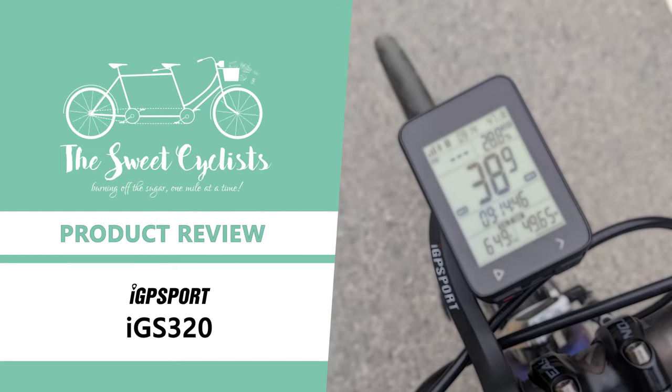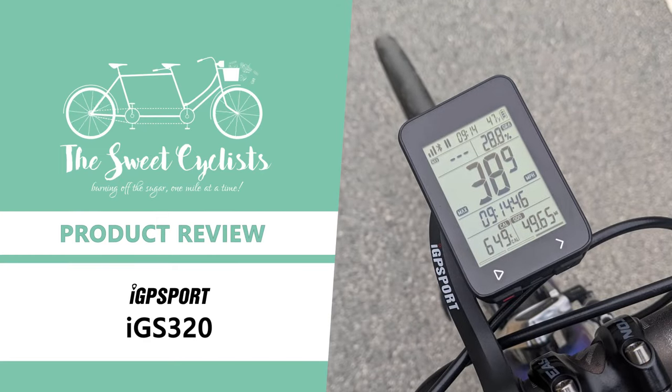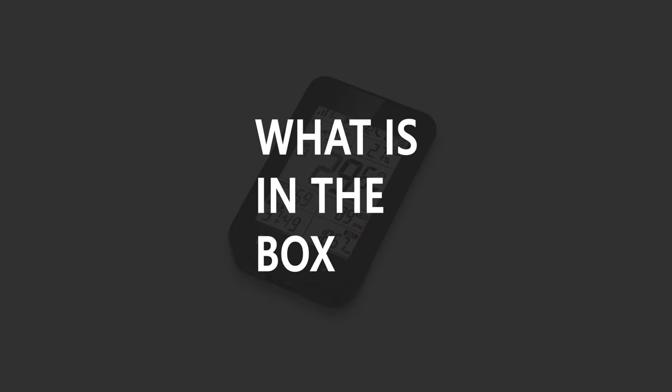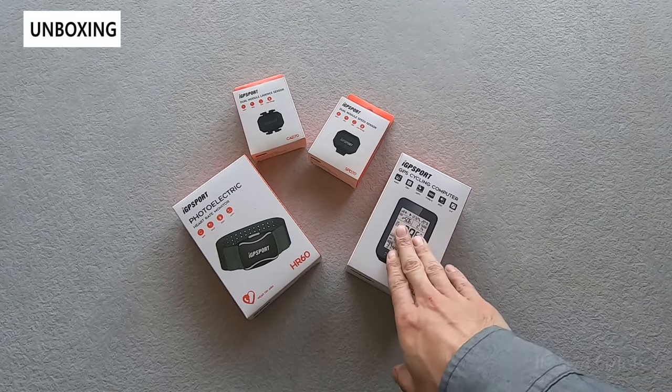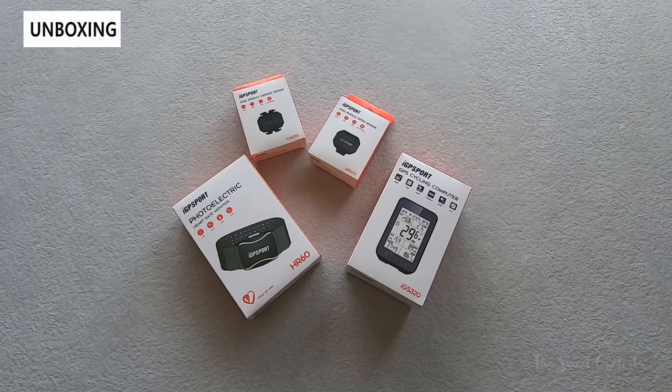Thanks for tuning in today — we're going to be reviewing the IGP Sport IGS320 cycling computer. Whether you're a professional cyclist or just bought your first bike, cycling computers are an essential accessory everyone should own. You don't have to spend a fortune, as there are a lot of mainstream companies that offer sub-hundred dollar GPS computers. The IGS320 is IGP Sport's latest computer and has a minimalist design and affordable price point.